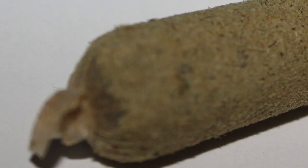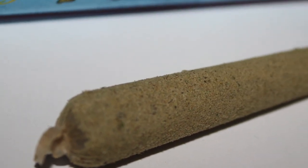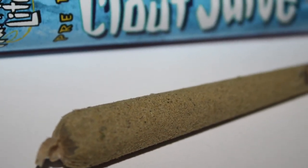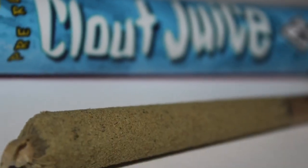What's up everybody, this right here is Clout Juice, an amazing pre-roll from the people over at Hurricane Light. It's a hybrid, so it's a nice little balance of effects. If you're looking to get a little bit of this Clout Juice, you can go on canabudrunner.com and it's only $10.